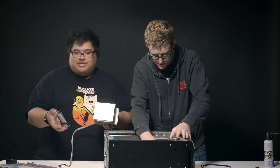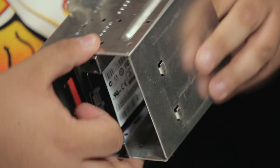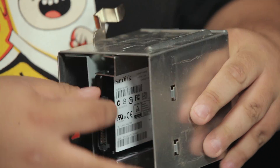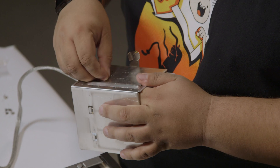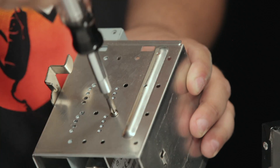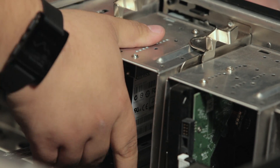All right, so we're going to take our bracketed drive — fits perfectly in there. We'll just line up the mounting holes on the side. Right back in. Perfect. Like a glove.